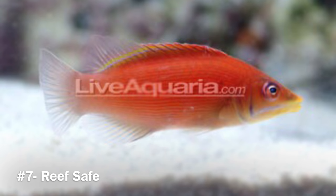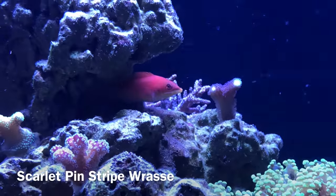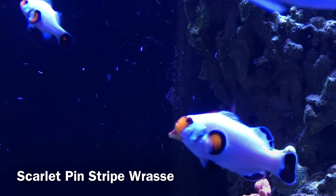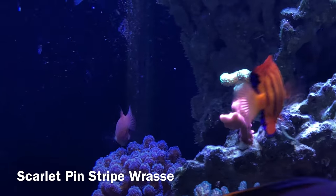Coming in at number seven is the scarlet pinstripe wrasse — a new addition, only been in the tank a couple of weeks, very skittish but also very colorful and beautiful. Gives me a red-pink color in the system that I don't have anywhere else, and it's also a reef safe fish. This is actually the last fish in my system classified as reef safe.